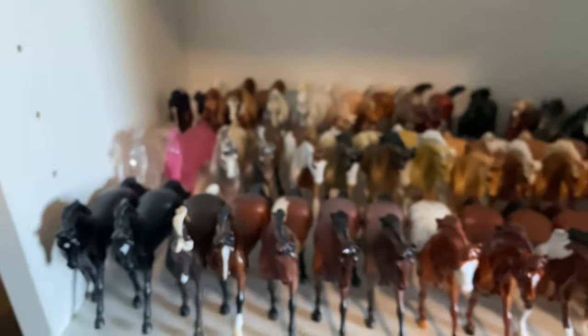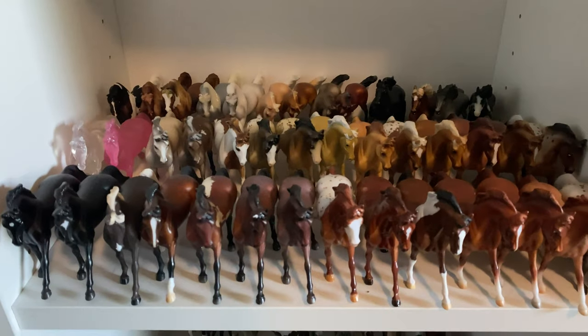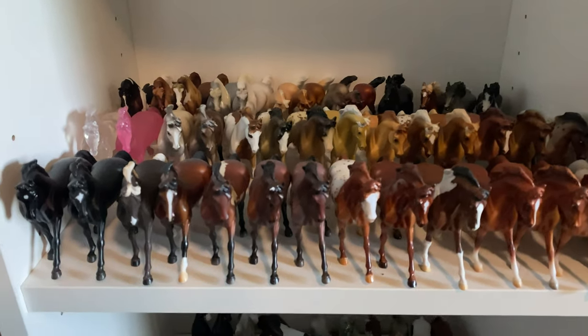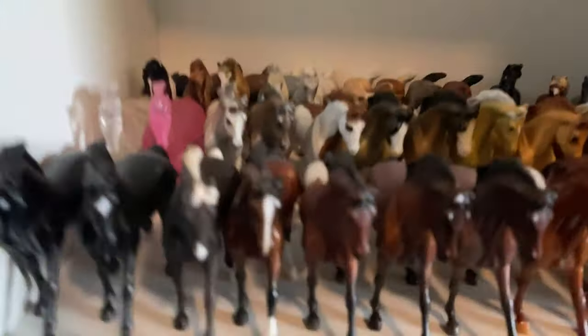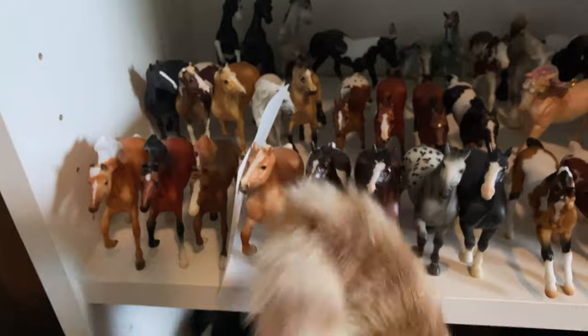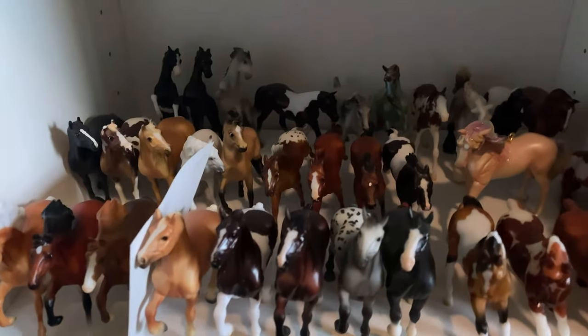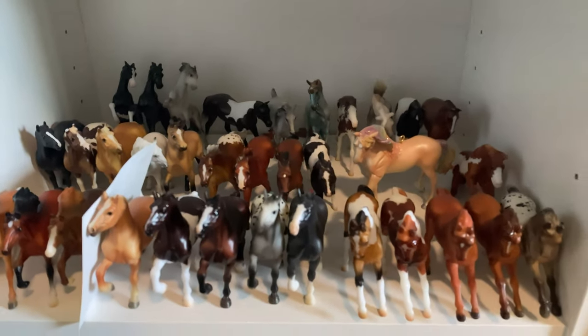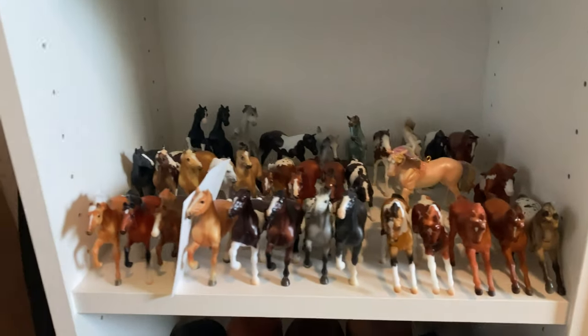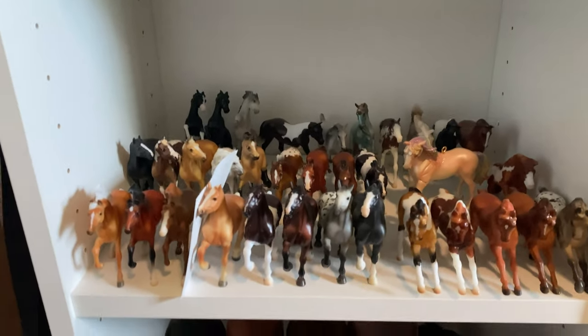Moving down, we have my Cantering Warmbloods — this conga is currently at 30, I believe. And then the last of my Stablemates — more stuff. My cat is just deciding to destroy things, so sorry about that. More Stablemate Club stuff — nothing too interesting. I'm trying to downsize my Stablemates, so they're kind of a mess because I've been looking through things to sell.